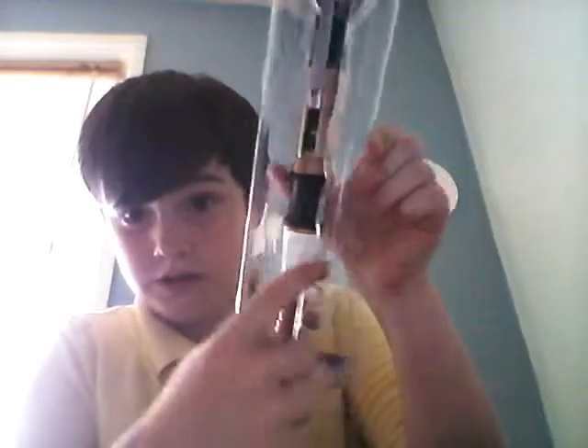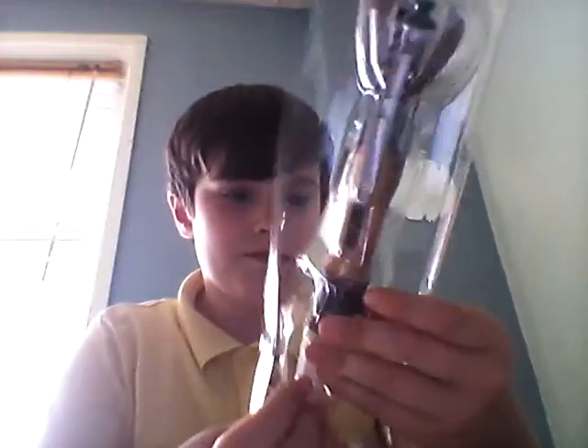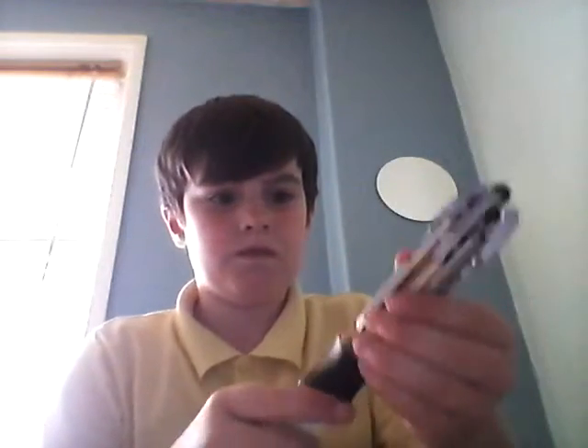Yeah, nice. I actually keep it in that. Pretty nice. Pretty good. Sorry, I'm trying to get this. Also, it comes with batteries. I don't think I'm gonna put batteries in it.